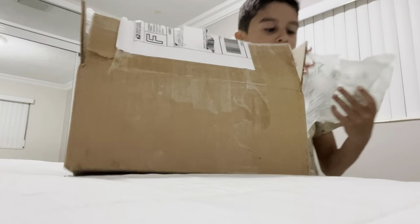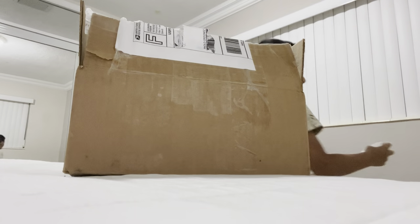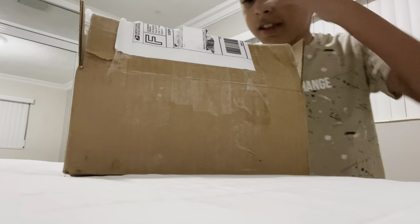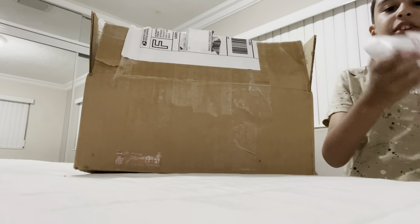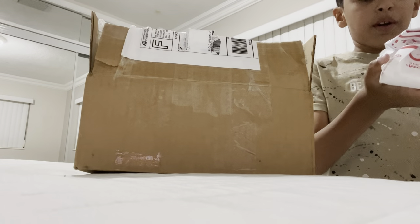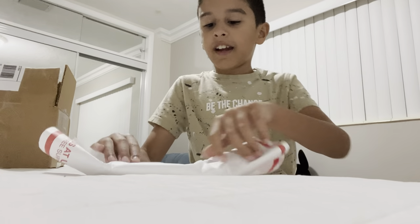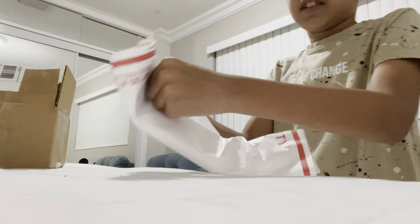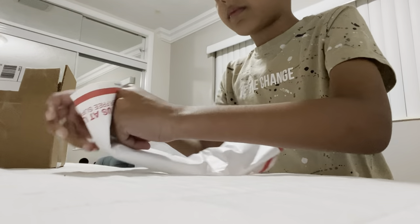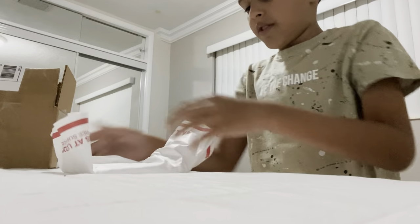Bubble wrapping! I'll pop this after the video. But this is it, guys — it's wrapped in this very weird and sticky thing. I'm gonna open this carefully. How many layers of tape is this? I'm hyped out. Should I make a rip? I don't know what to do. How do I unbox this?